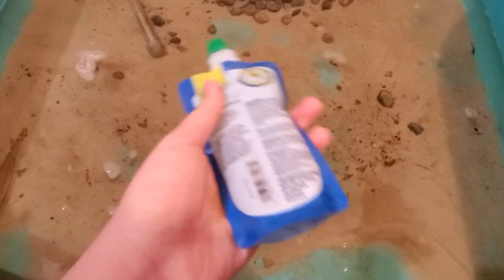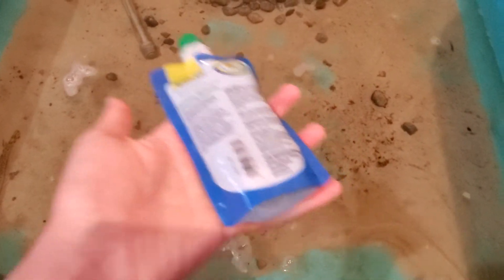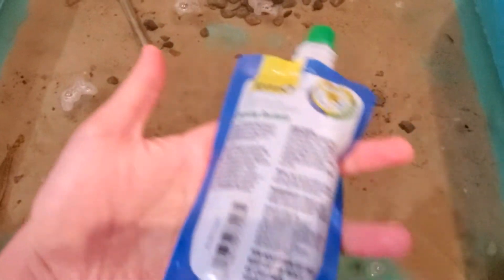Today's video is just going to be on the pond. I won't really do a video on the fish tank because you know how that goes — it's an easy process. People may not know about the pond, and the pond is more harder to do. The water is a little bit higher now. And look at the fish — they've grown a lot.